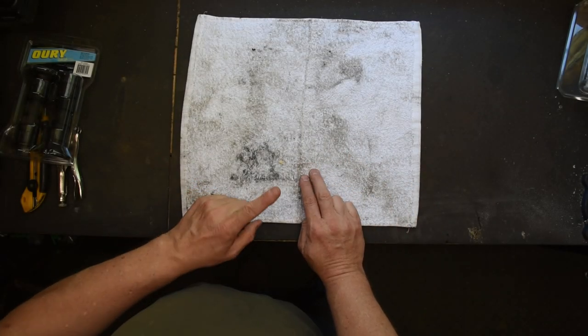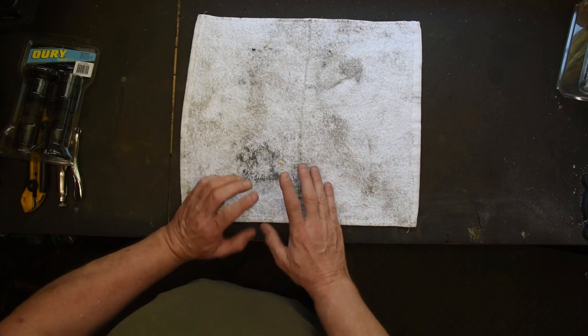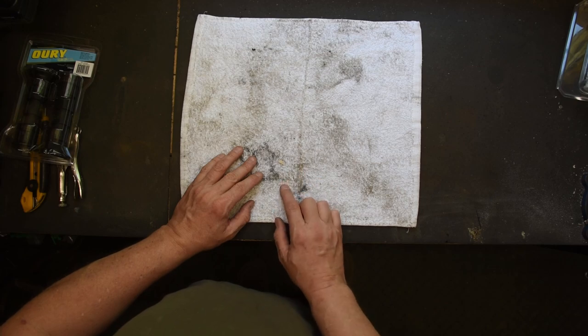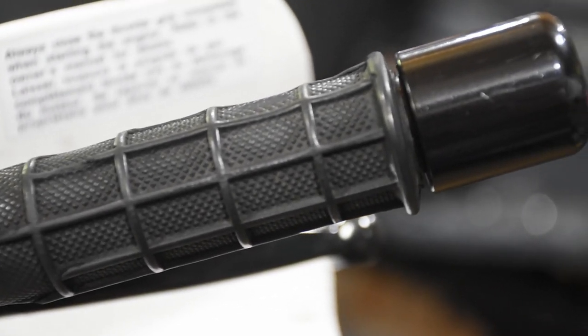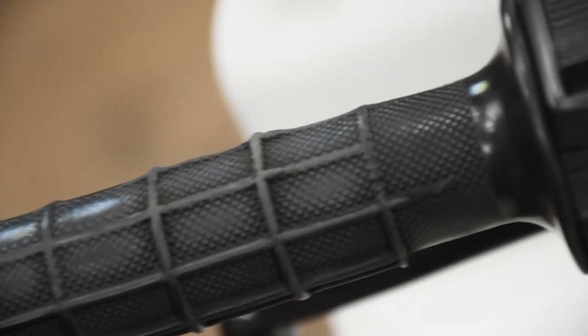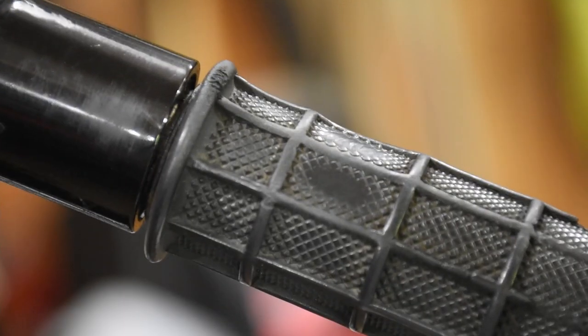So today what we're going to do is we're going to change the grips on the DR650. These are the original grips that were on the bike when it was sold, and they are just about wore out. You can kind of see that all of the grips are worn down, especially in some of the places where your hands rub, where you've got the most weight. Frankly, the vibrations are just getting to be crazy, and they're starting to harden up quite a bit.